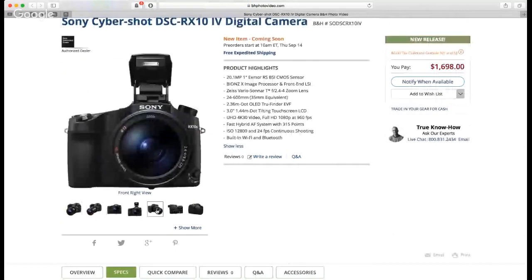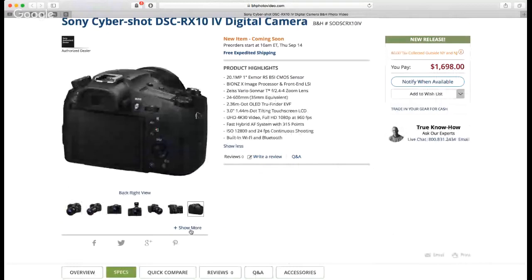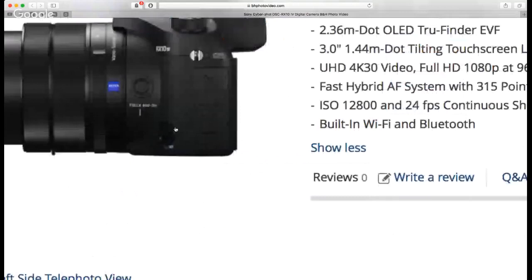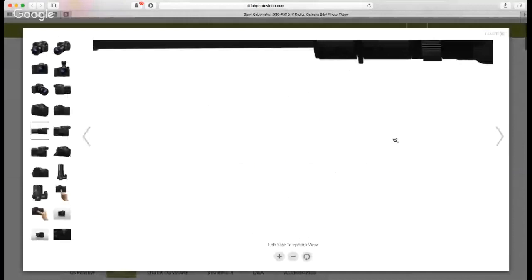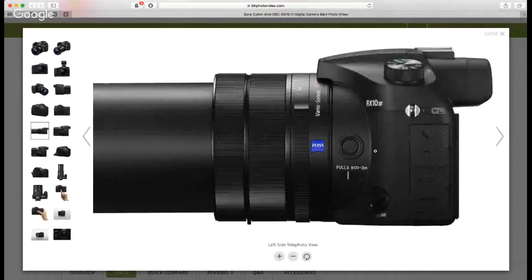Looking at the product images — yes, we do have a microphone jack and we have a headphone jack. That's a great thing, because I was getting worried. So this thing is going to do pretty much everything you'd want: stills up close or far away, a built-in flash, clean HDMI out — the Mark 3 supported that so the Mark 4 almost certainly will too — microphone in, and headphone monitoring.